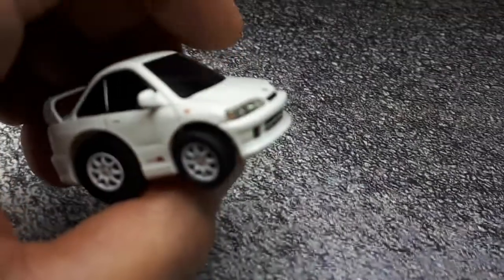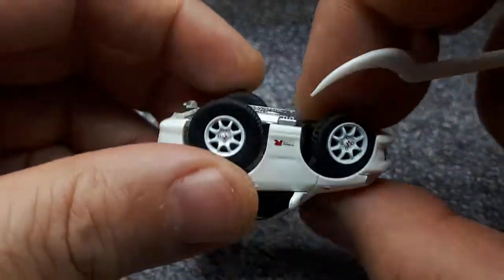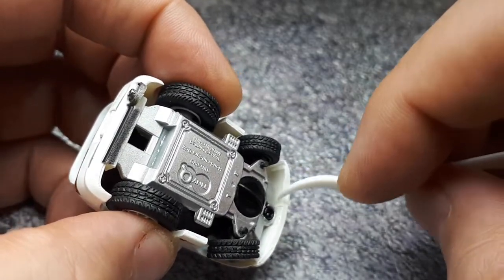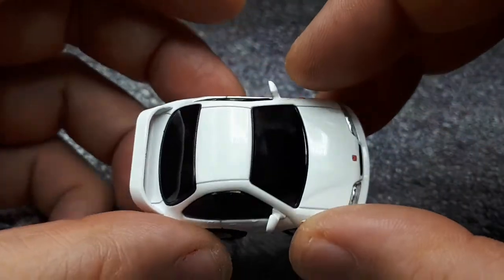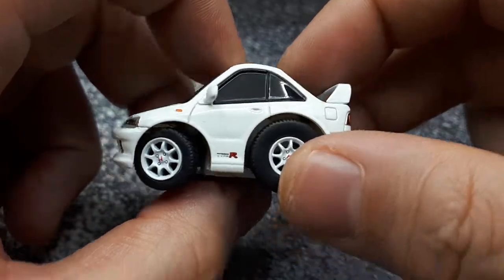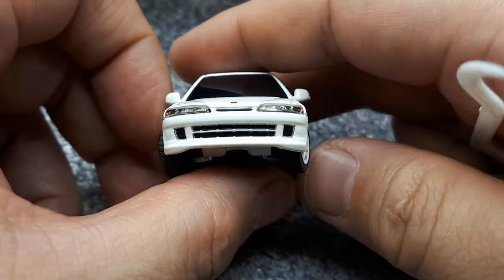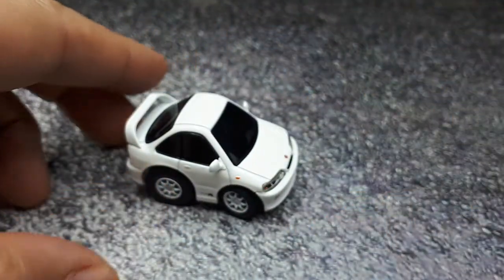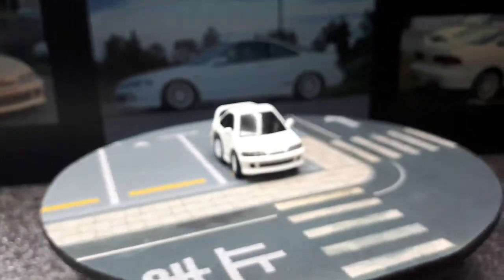The Honda badge is nicely done. I'm not sure if this is just white plastic or if it's actually painted white — on the inside it is white but it looks like a different shade, so I think it may be white plastic that's also been painted. I like the clean look with the white wheels and the contrast of the black vents — it's a really sharp looking car.